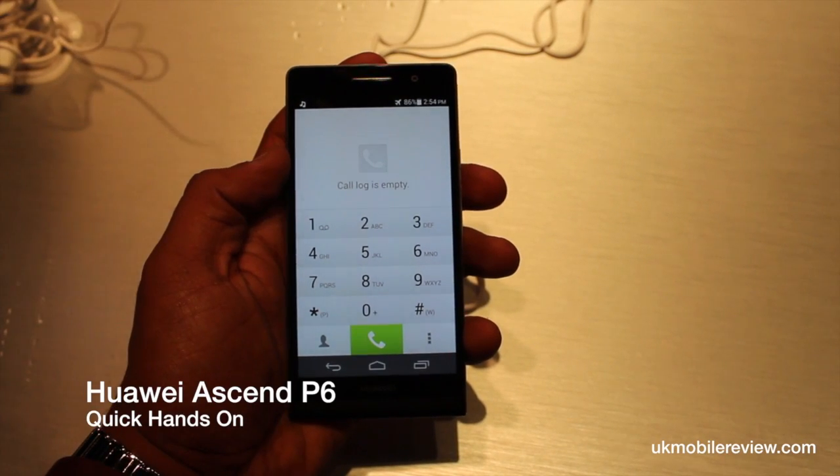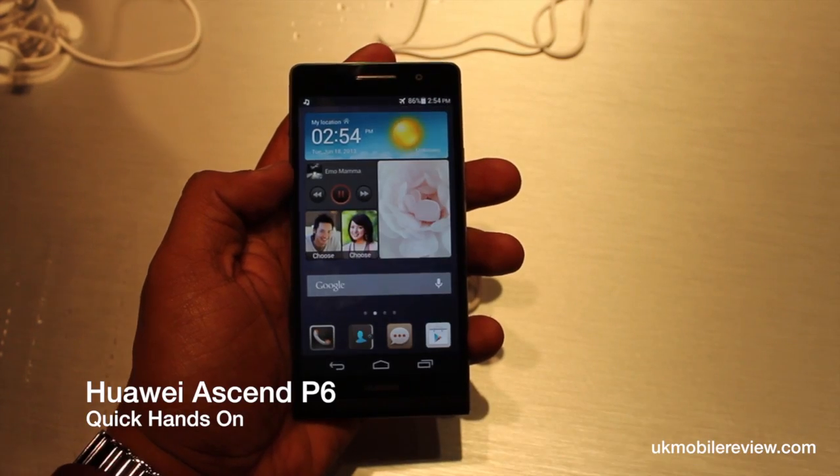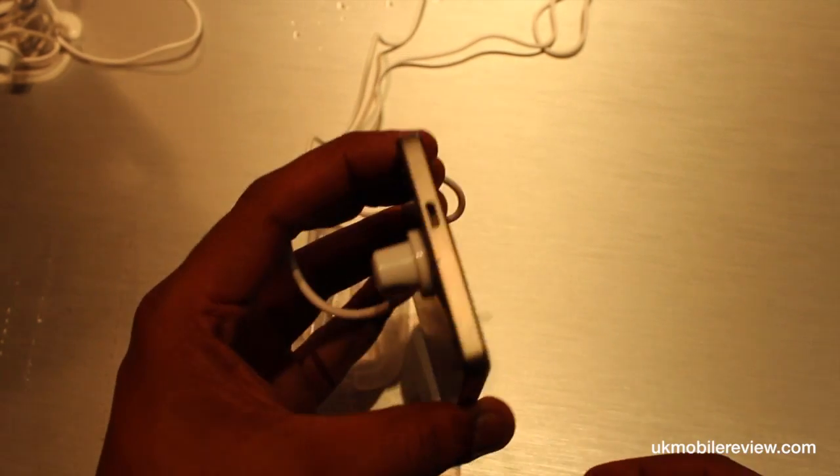Hey guys, Nero from UK Mobile Review, and here we've got the Huawei Ascend P6. As you can see, the smartphone is really thin — it's only 6.18mm thick.